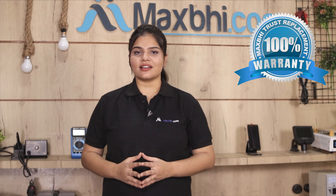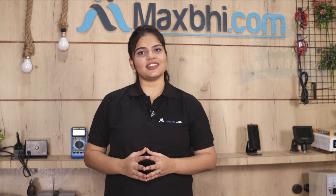Also, Lenovo K8's display combo folder comes with MaxBee Trust Replacement Warranty, which ensures you can buy the product with confidence.